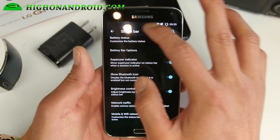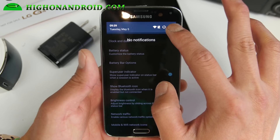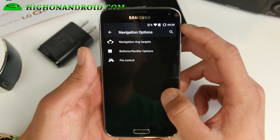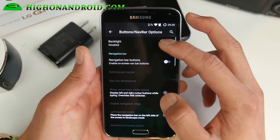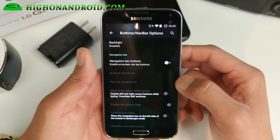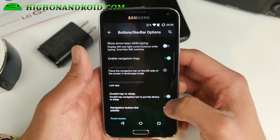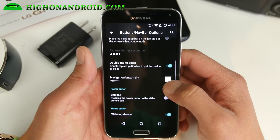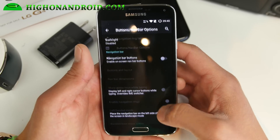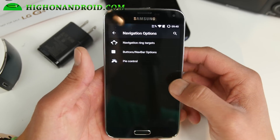Brightness control — don't forget that, that's actually a feature. Let's go into navigation options — buttons, navbar options. Of course, you can disable your backlight, which will save you some battery life. You can also enable the navigation bar. The only thing with this one is that you can't disable the hardware buttons like CM12.1, so I would just suggest using the hardware buttons for this.